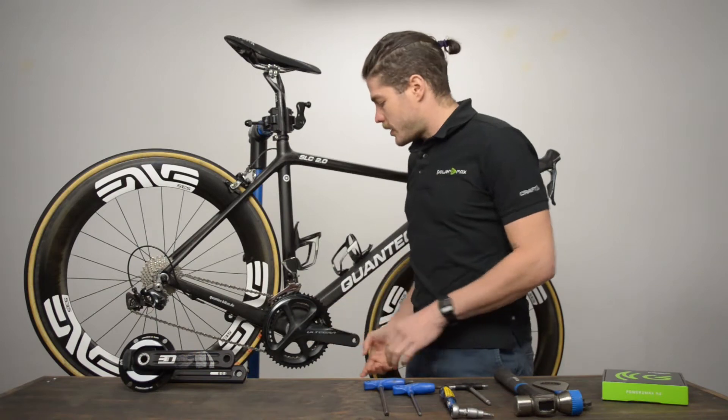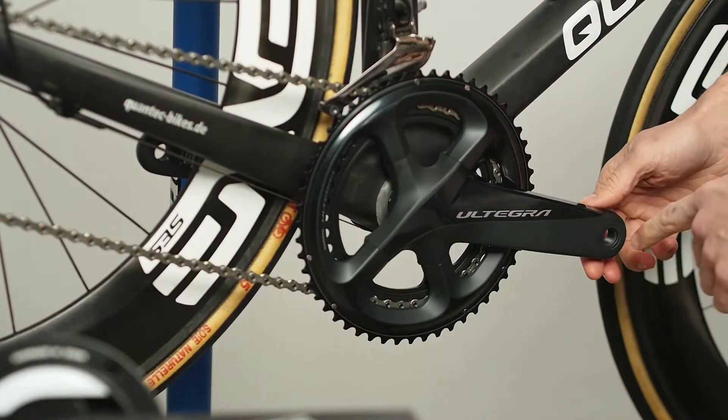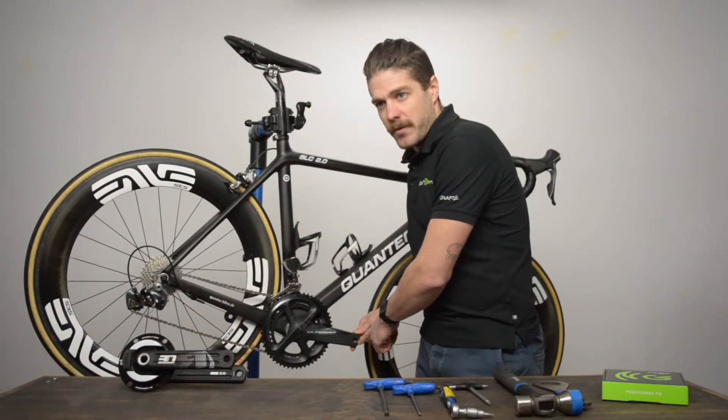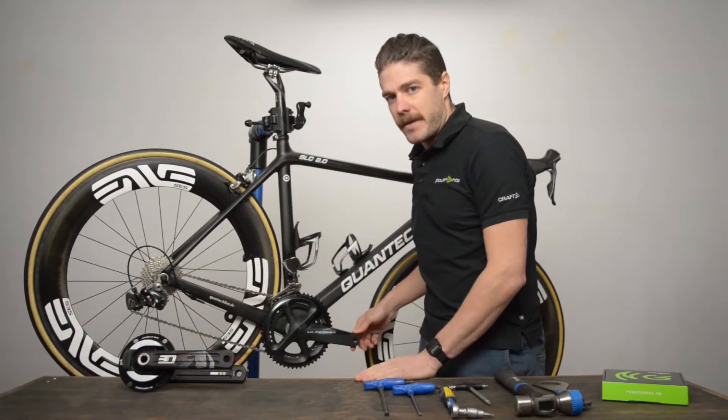We're going to want to start the installation in the small chainring. We're also going to want to make sure that we take the pedals off the cranks before we remove it from the frame — it's a real pain to get them off after.